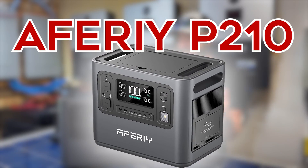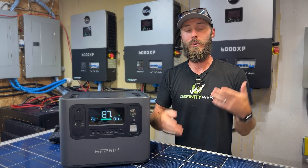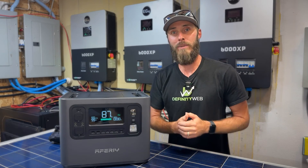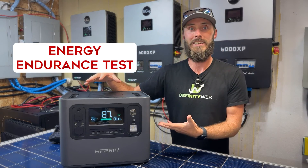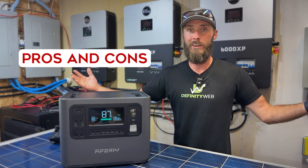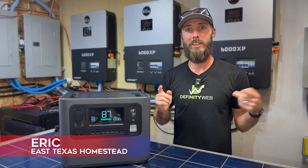This is the AFRI P210 and today we are going to put it to the test. To start, we're going to jump into the tech specs breakdown, then go into the ports report because it's got a lot of ports, then a segment I call 'Can They Lift It,' where I get my boys and my wife involved to see if they can lift it. Following that, we'll do an energy endurance test, an inverter stress test, and finally pros and cons. I'm Eric with East Texas Homestead. Let's jump into it.